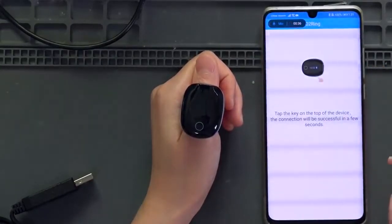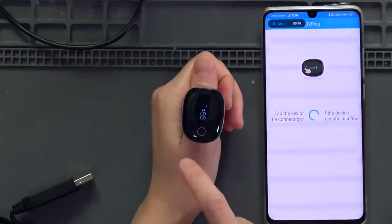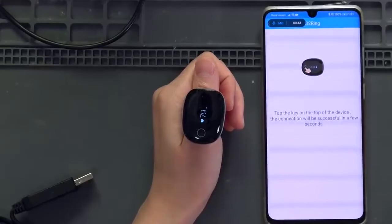So now it shows up — this is my O2 ring. Tap the key on the top of the device; it is very responsive right away.